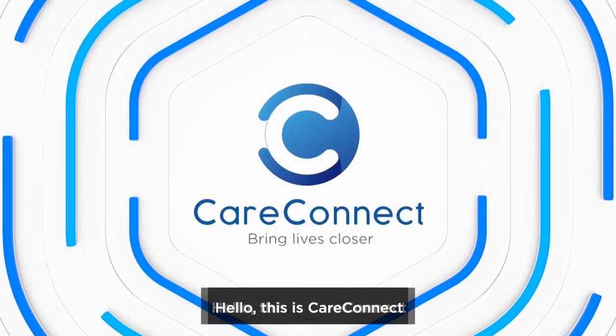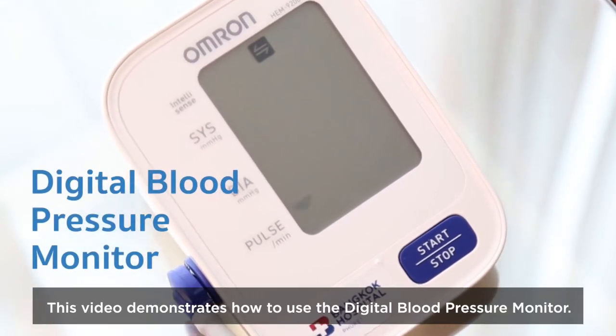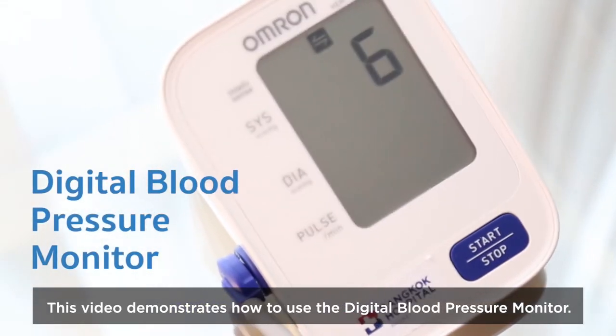Hello, this is CareConnect. This video demonstrates how to use the digital blood pressure monitor.